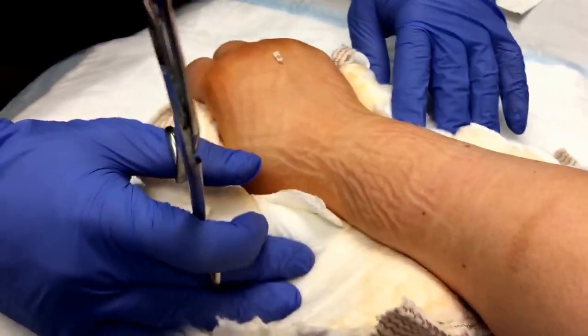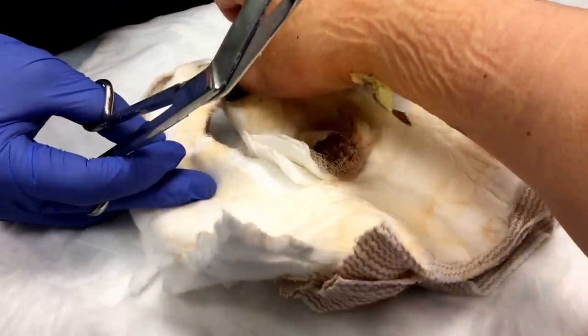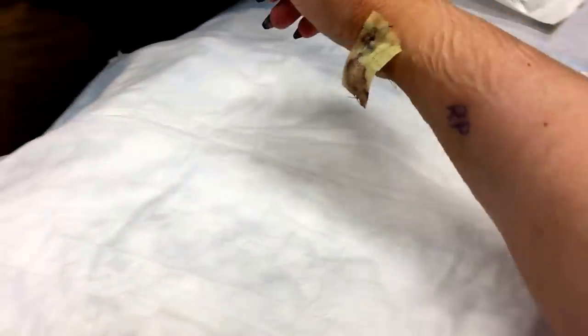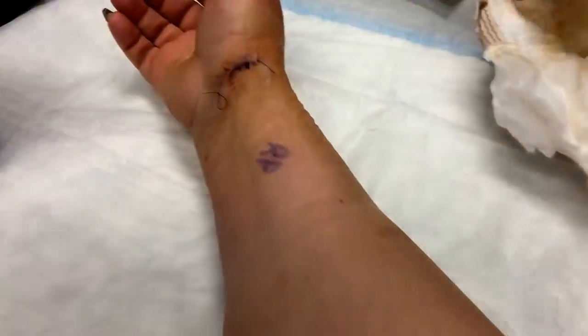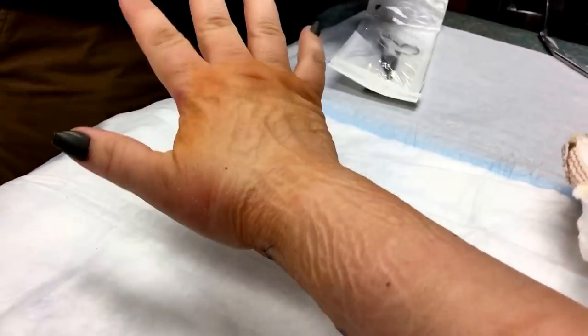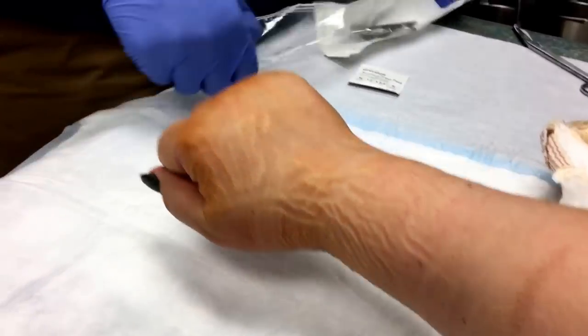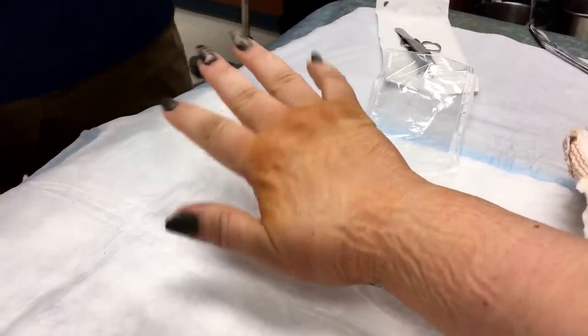Do you think you can lift your arm up? Ew! Whoa! My arm looks so skinny. Oh man, that's sore.